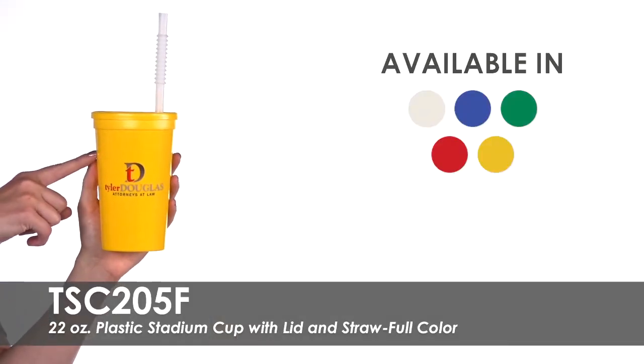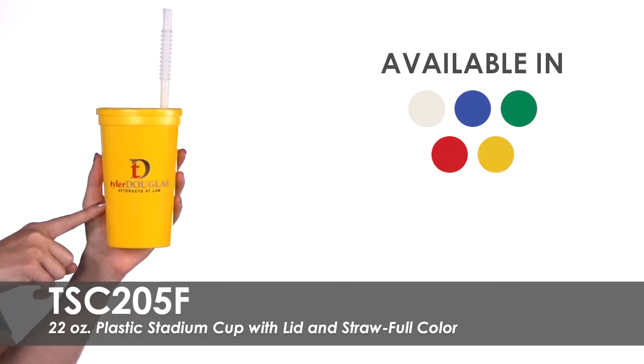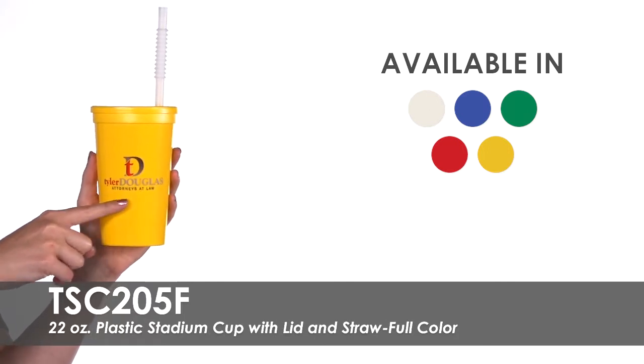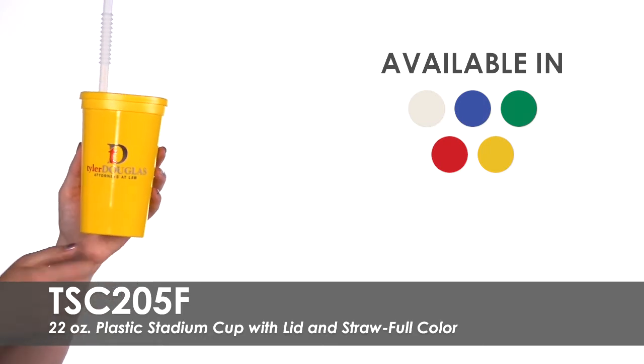We offer this cup in five product colors and will imprint your full-color design featuring your logo, name, or message on one side. Or choose to have a second side imprinted for an extra cost.